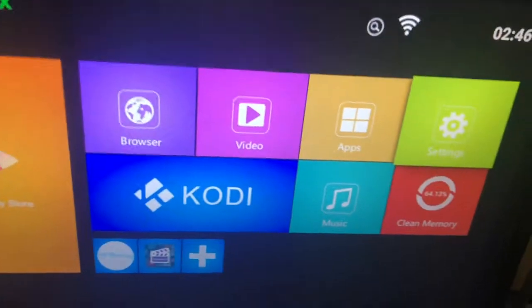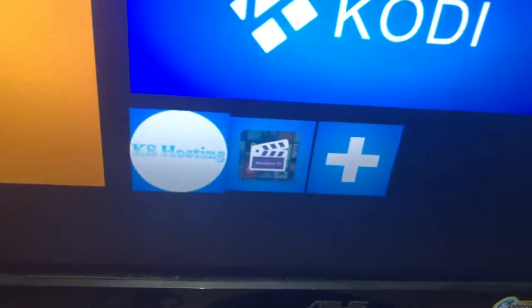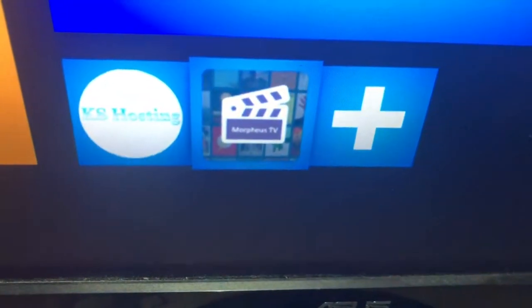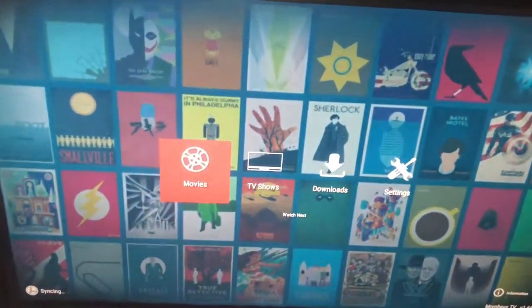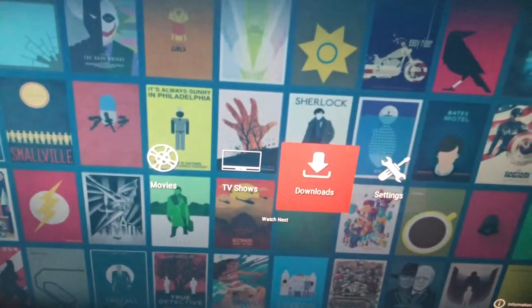Now we get to the part that matters. You have two apps: KS Hosting for your live TV, and Morpheus TV for your movies. I'll first demonstrate Morpheus — very easy to use. You simply click on this icon with the director's clapboard thing and hit OK. This pops up on the screen, and you've got two categories: Movies and TV Shows. Don't worry about the Settings or Downloads — all that stuff has been pre-configured for you, you don't have to touch that.